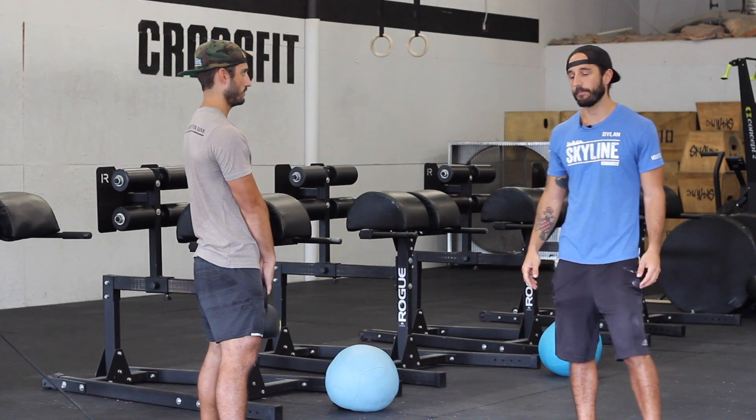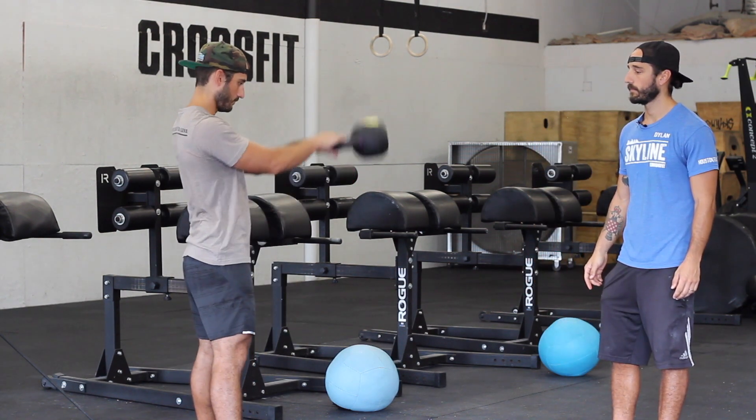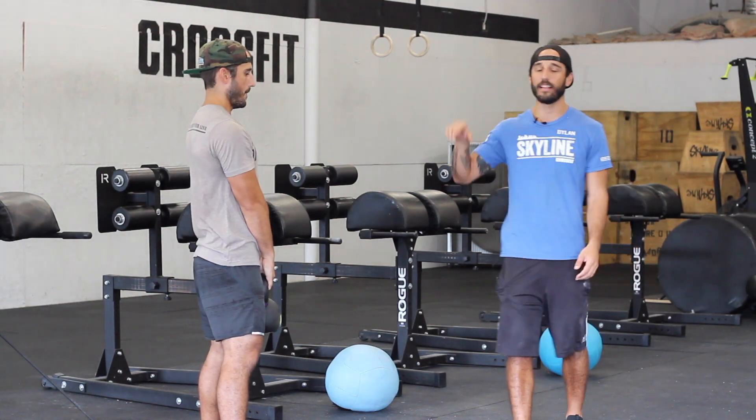Today we're going to be going over the Russian kettlebell swing. Unlike the American kettlebell swing, the Russian kettlebell swing comes to about eye level.